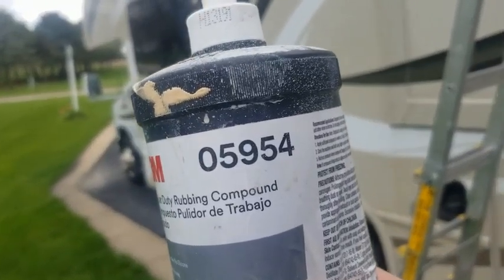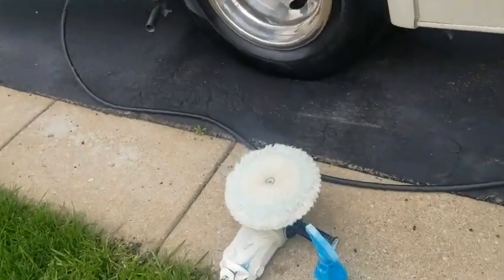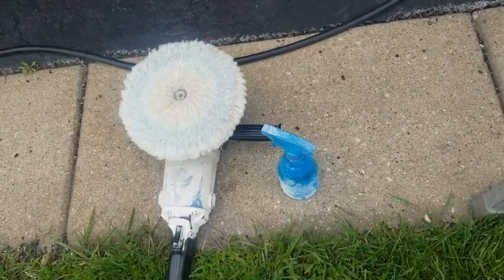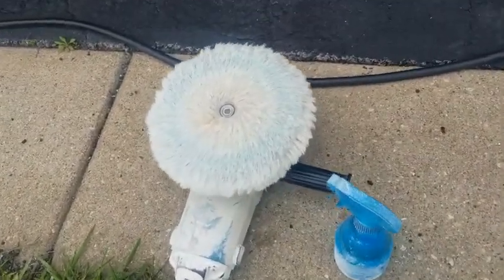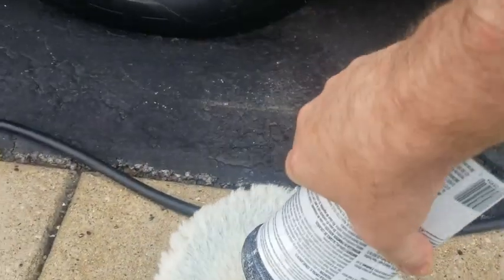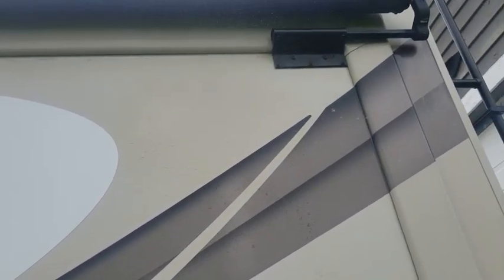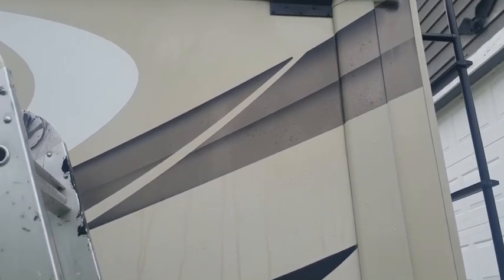We are using this compound right here — this is a 3M product, the 59-54. We are using a large buffer wheel and a little bit of water to keep our surfaces wet. We put a little on here, come up and wet the surface. Then we go up the ladder and do a small section. You want to work in two-by-two foot sections as you go.